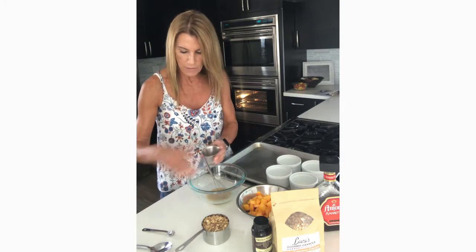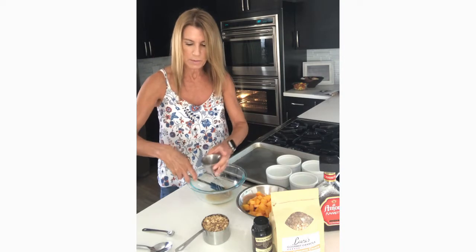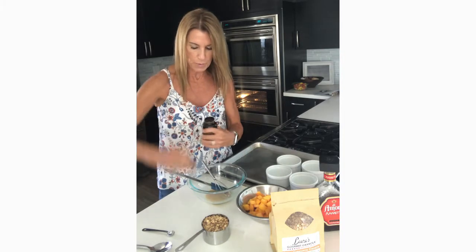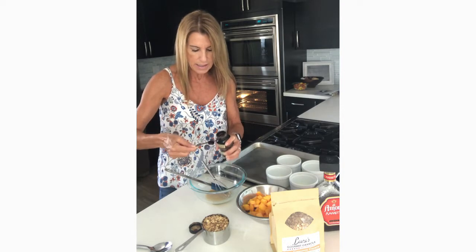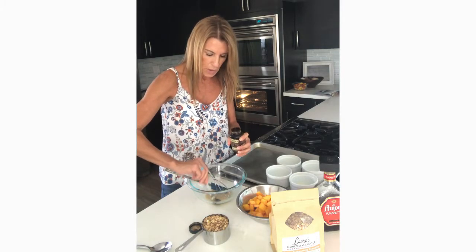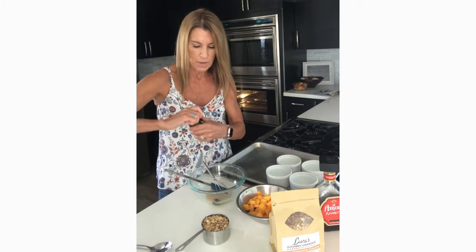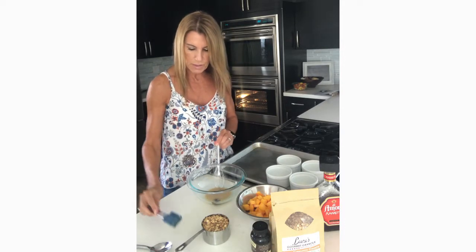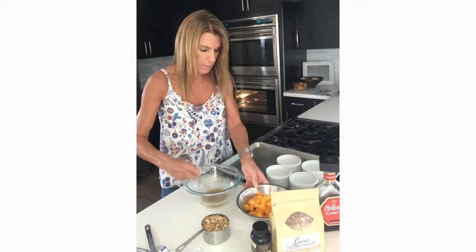Now I'm going to add to that my agave nectar. And then we're also going to add, like I said, a quarter teaspoon of our vanilla bean paste. The other thing I love about vanilla bean paste is that it has the flecks of the pod in the paste, so you will actually see little flecks of vanilla bean in the liquid, which is fantastic. I already added a little pinch of salt into this as well, so now I'm just going to mix up all of these ingredients together. And then I'm going to add in my peaches.